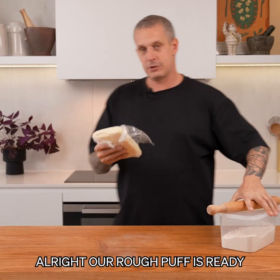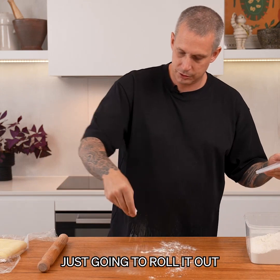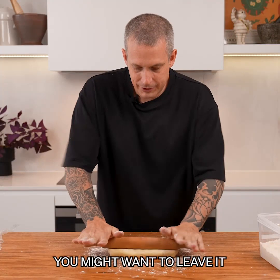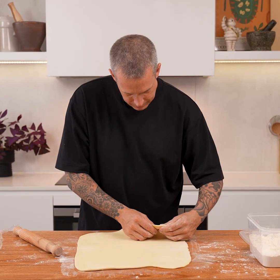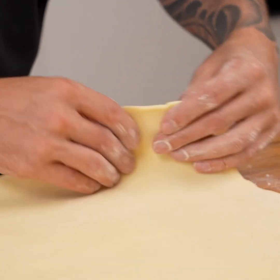Our rough puff is ready, so time to roll it out. Dust your board a little bit and roll it out as even as you can. If you've made this the day before - which is perfectly acceptable - you might want to leave it out of the fridge for 10 to 15 minutes before you start rolling. You're looking for about two millimetres thick.